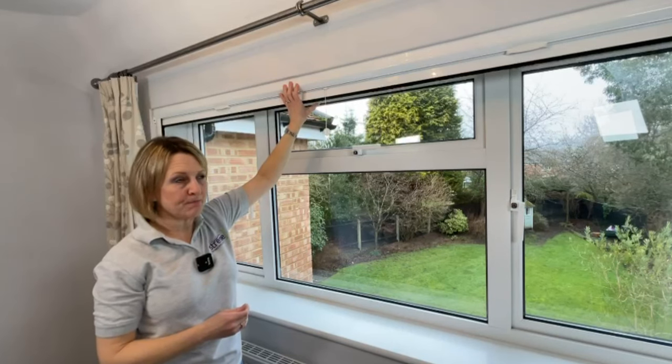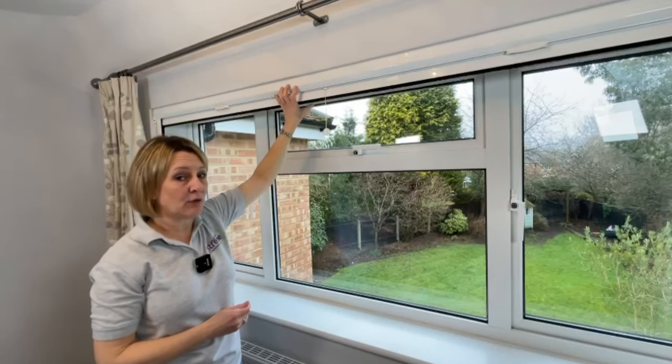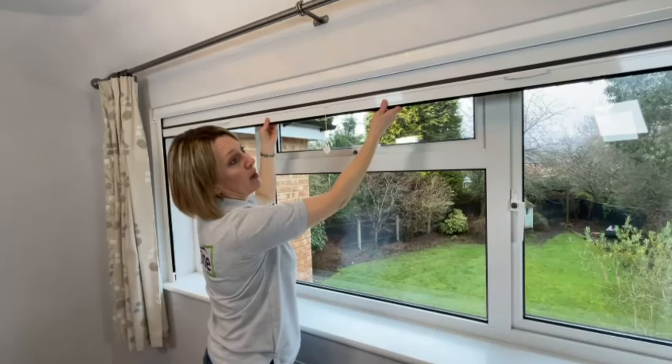The framework of the blind is made from a powder-coated aluminium, and this cassette at the top contains the roll of blackout material, which is attached at the bottom to this handlebar.